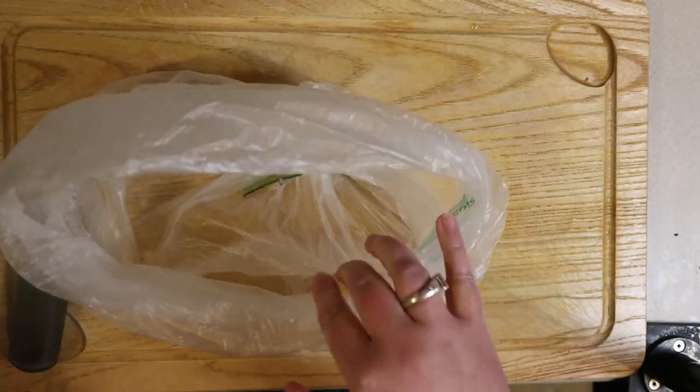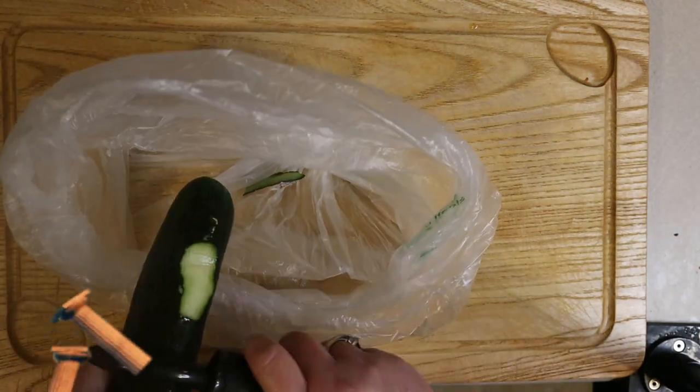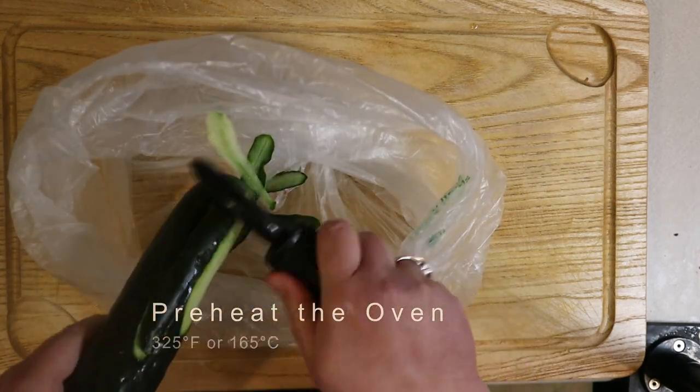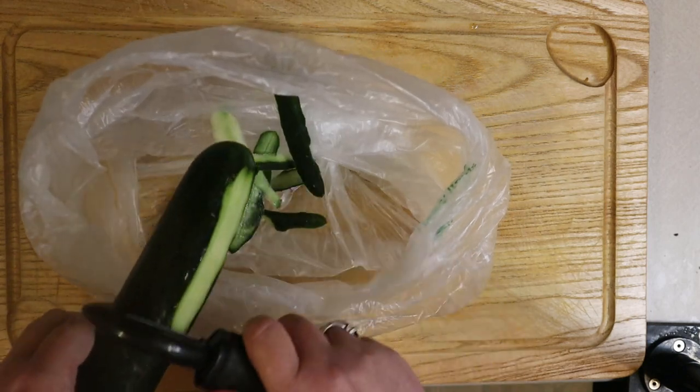Let's get started. The first thing we need to do is preheat our oven to 325 degrees Fahrenheit or 165 degrees Celsius. Next, we need to start preparing our vegetables.